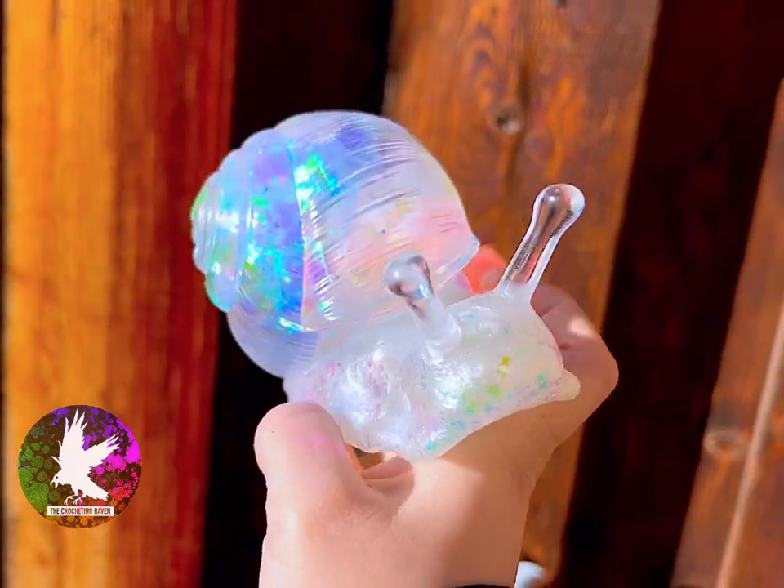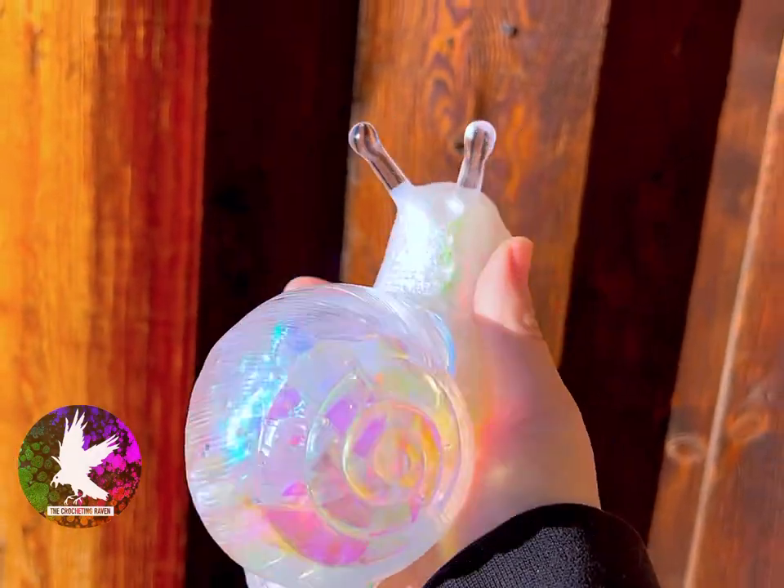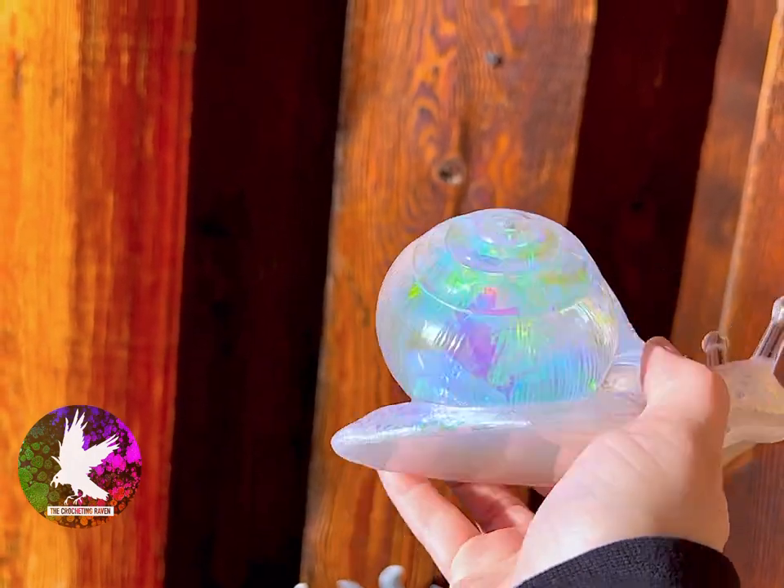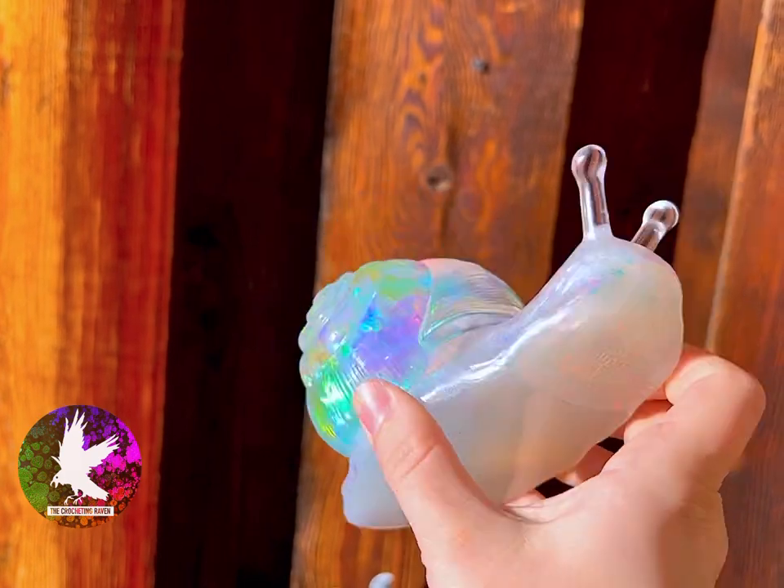Welcome back guys! In my first resin snail tutorial I made this gorgeous little snail, and while I'm absolutely in love with how he looks, the insides just don't jiggle as much as I'd like.